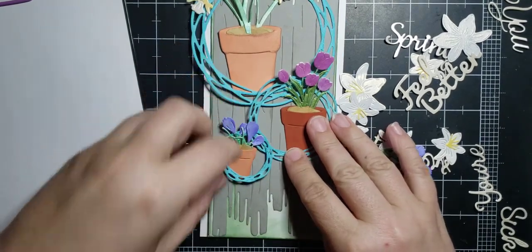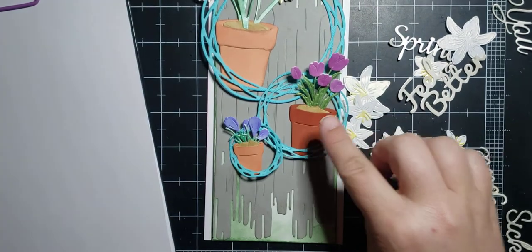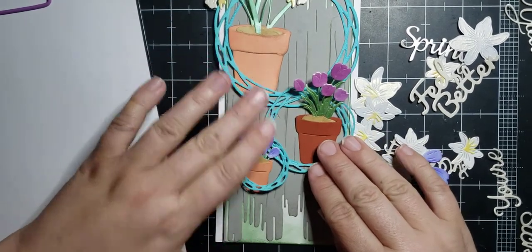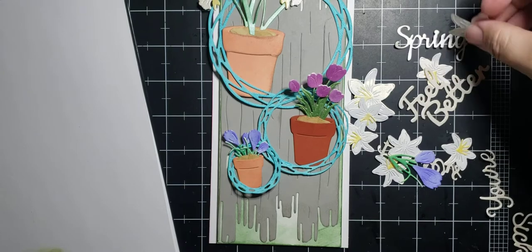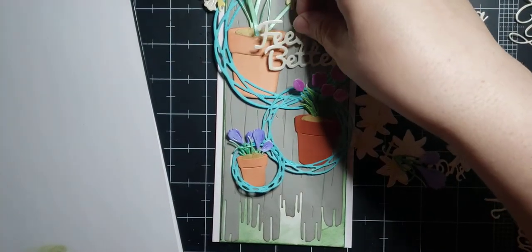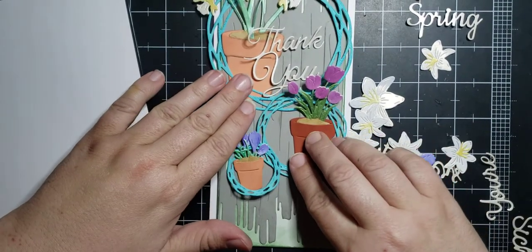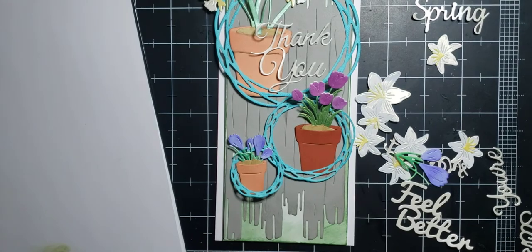If I put something on one side of my card, then the next one is going to go on the opposite side — I just keep varying back and forth. I don't know if that's just me or if everybody does that, but that's the way my mind works. Let's decide what word we want to use first — we have 'Feel Better,' which I'm kind of leaning towards right now. We have 'Thank You' — I think this needs to go down a little bit more because anything behind those tulips is going to get lost.